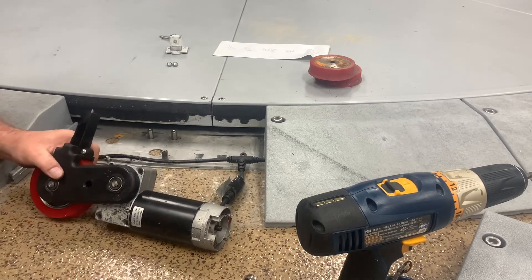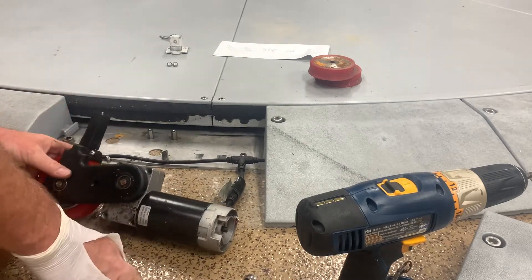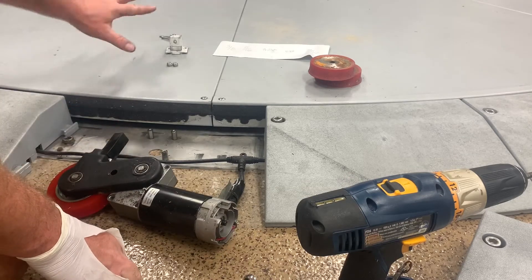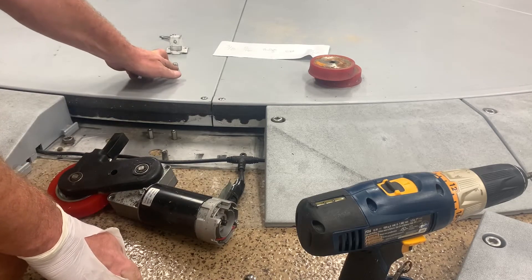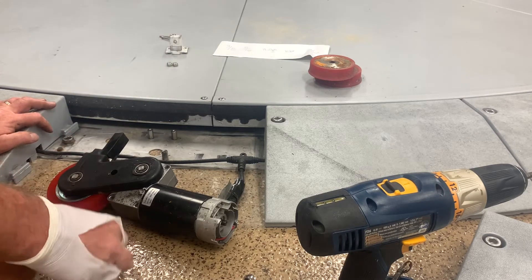And the last one should be about 10 or 15 minutes — kind of the magic number. I'm looking at my parts. Looks like I've only got these two nuts and these three screws, so I feel like I've got everything on there.